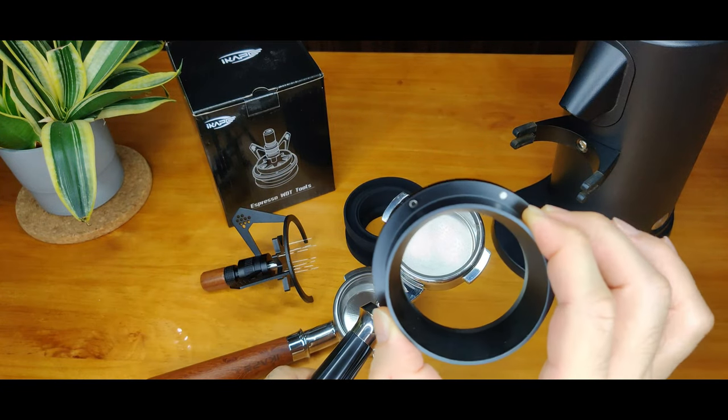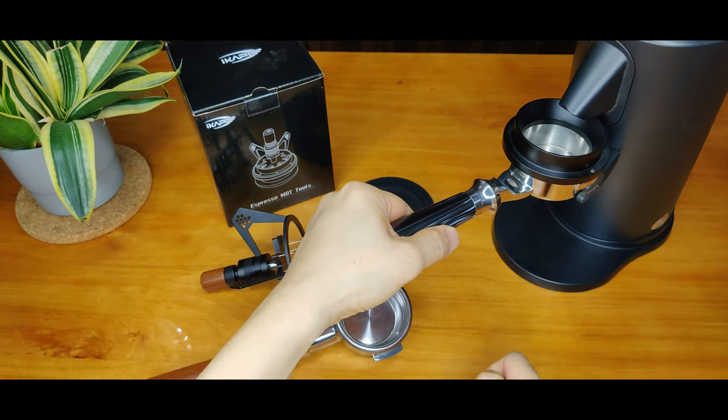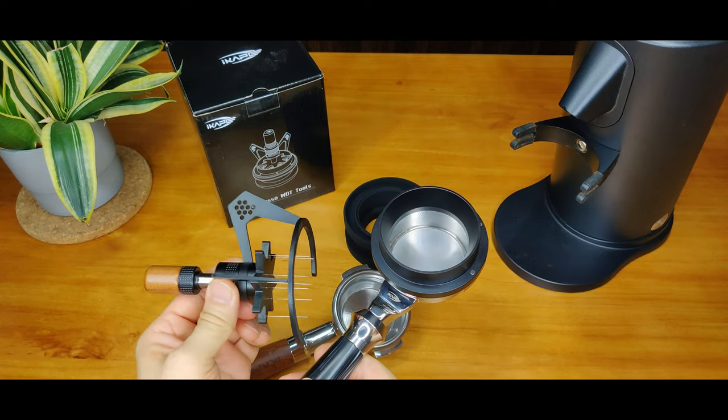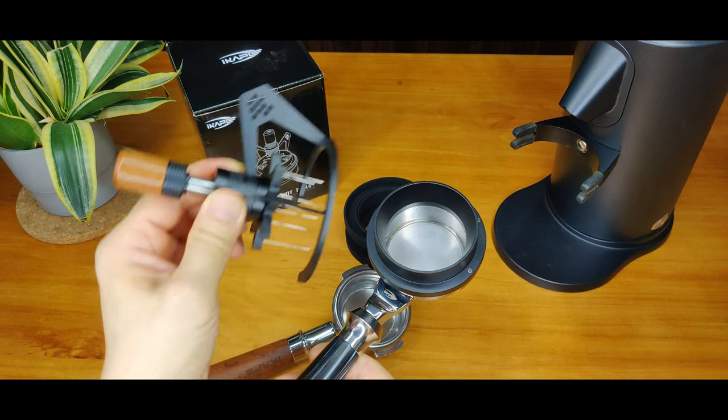The first function can be used as a normal dosing funnel. The second function is to act as a sitting base for the WDT2 to sit on securely during the stirring process.